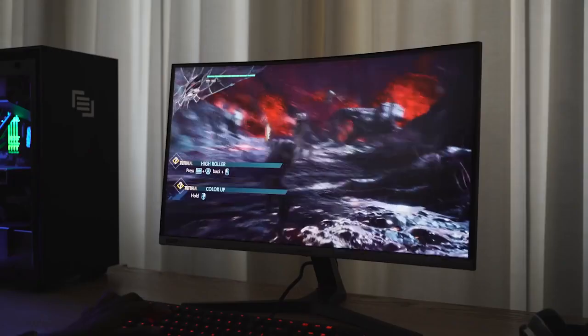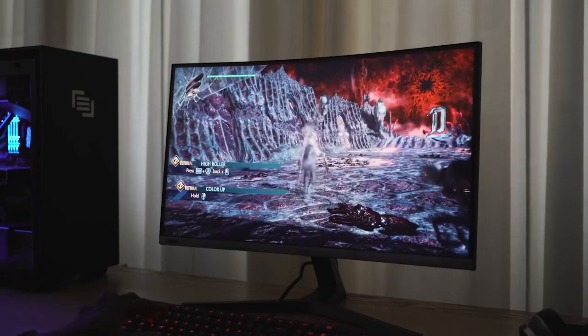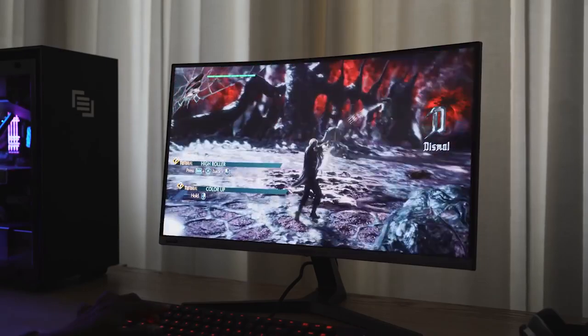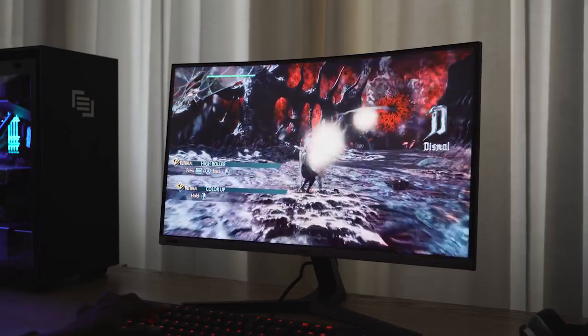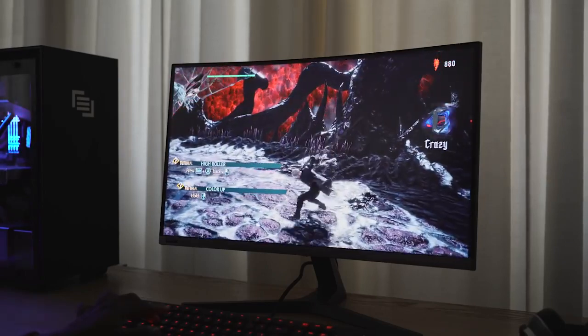I played some Devil May Cry 5 and the response time is just really smooth on this thing — you're going to like it. You're also going to like the price when I tell you. It has a contrast ratio of 3000:1 and its curvature is 1500R, so you can see how well it banks around when you're actually gaming.